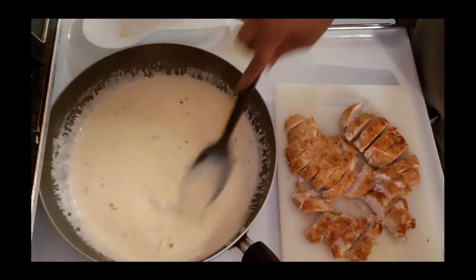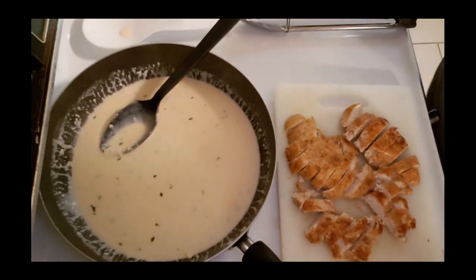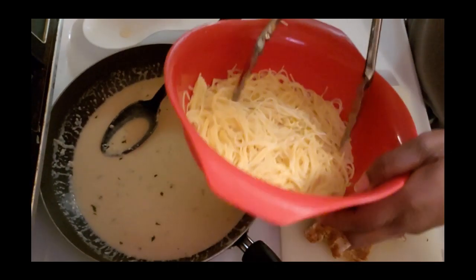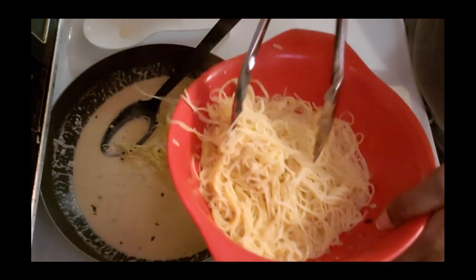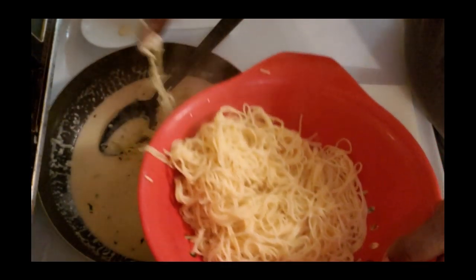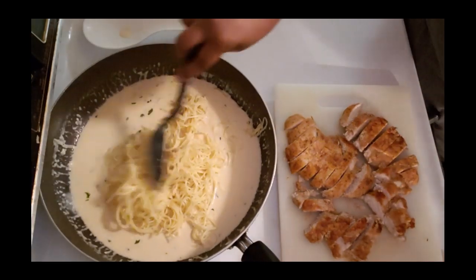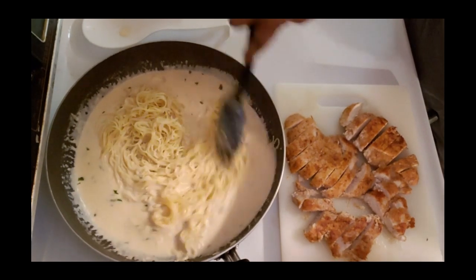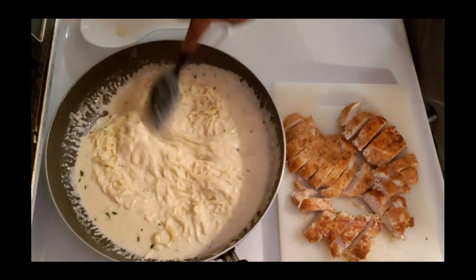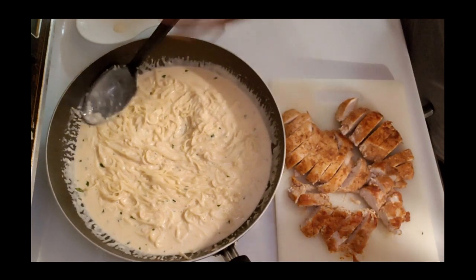Alright guys, I have let the sauce thicken up a bit. As you can see, it's a little thicker than what it was before, so now it's ready for us to put everything together. I'm going to take my noodles - they kind of got stuck together a little bit from sitting to the side, but the sauce will just loosen that all back up. And as you can see, they're already loosened back up - they're just fine.